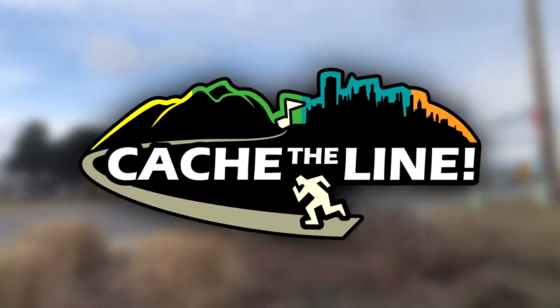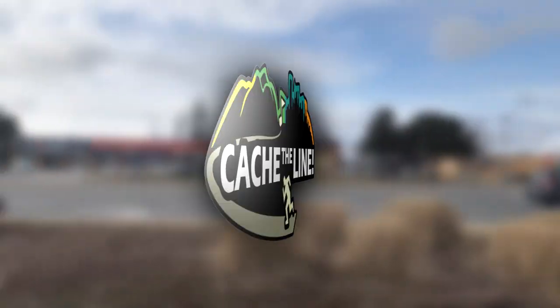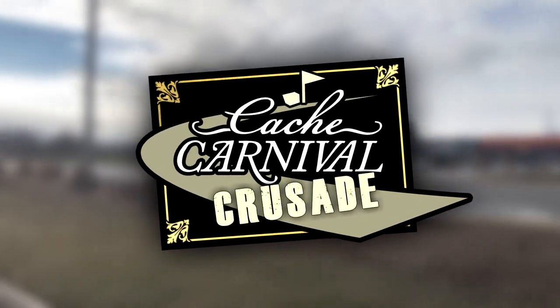Hey guys, thanks for tuning in. I am on a cache carnival crusade — on a mission to find 10 caches with at least 50 favorite points. This is gonna be a real quick video, I think, because there's one right over there. The trick is gonna be getting it without being noticed.